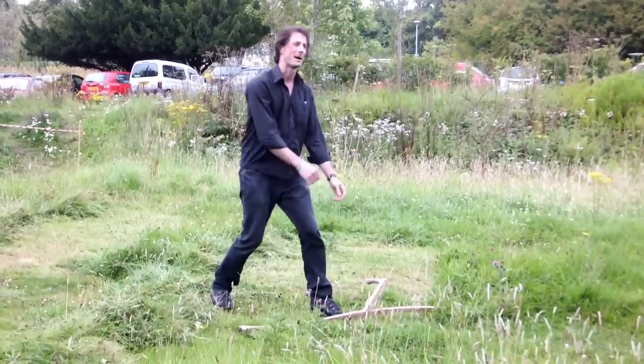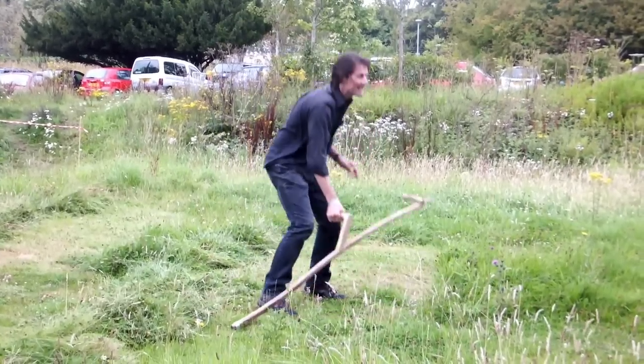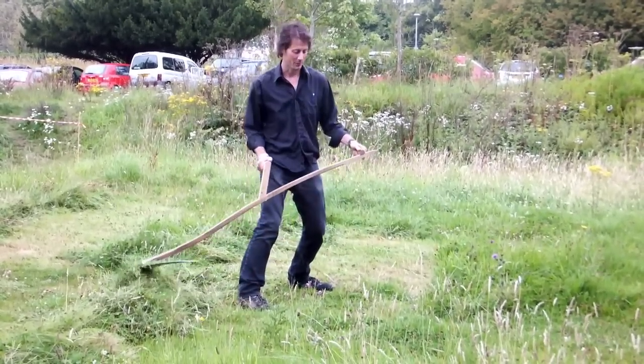The tendency is always to lean in and bend the back. If you do much scything on your back, it hurts. So you move yourself up and down with your legs, keeping a nice posture and moving around like this.